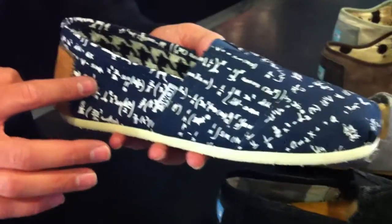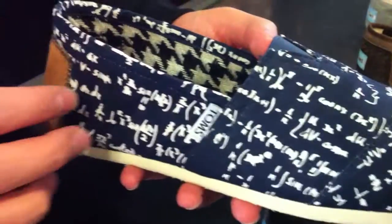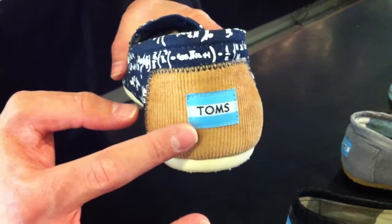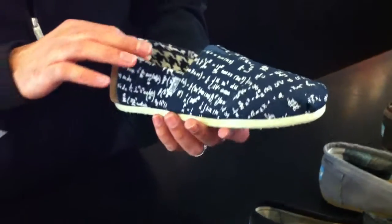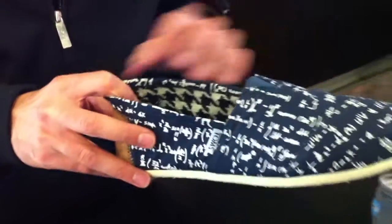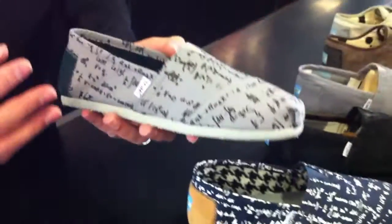Moving along here, we have the Tom's Calculus. As you can see, you have calculus formulas all running throughout — navy with white in the formulas. You have the traditional off-white outsole, a tan corduroy heel patch, once again showcasing the branding of the Tom's. You have a gray insole on this one, and then a houndstooth lining running throughout. I always like little details like that — things in the lining, things that might showcase it a little differently.